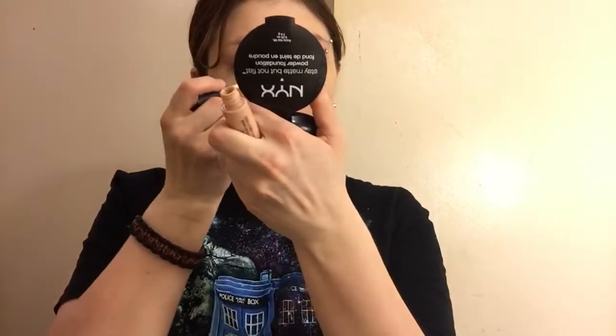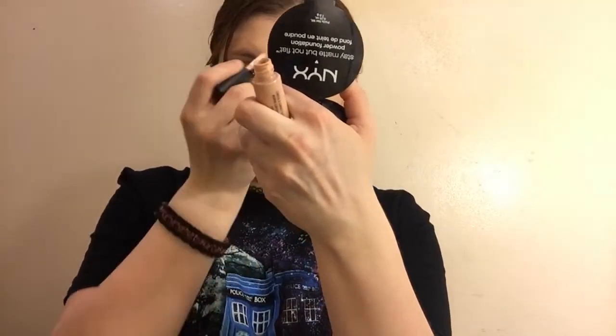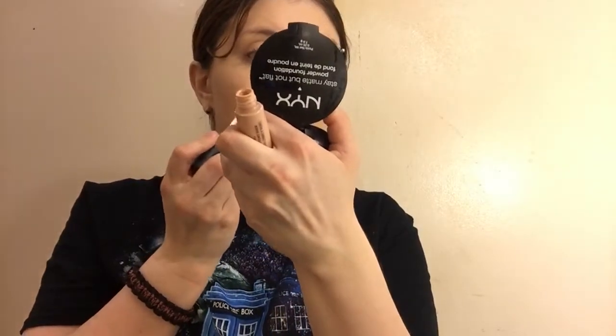For concealer today, I'm going to be using my Morphe concealer, and also a little bit on my imperfections. And I'm just going to blot that out.